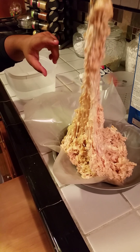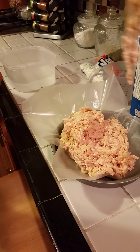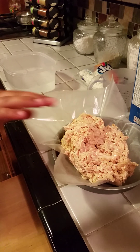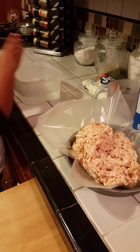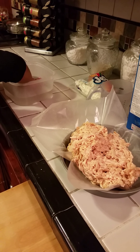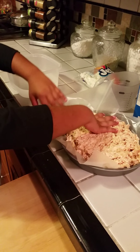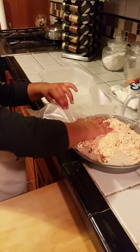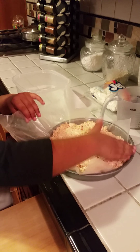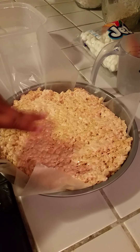After you've done that, a good trick that my mom showed me is that I dip 4 fingers or my hand inside a bowl of water. It's easier to just press it down and that way your hands don't get sticky. So as you can see, I'm just going to press this part a little bit.